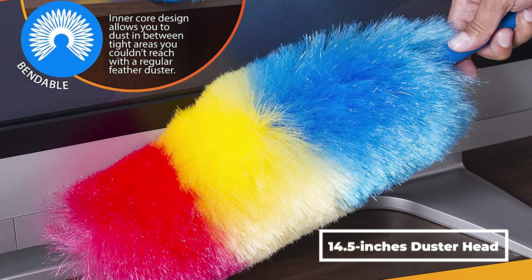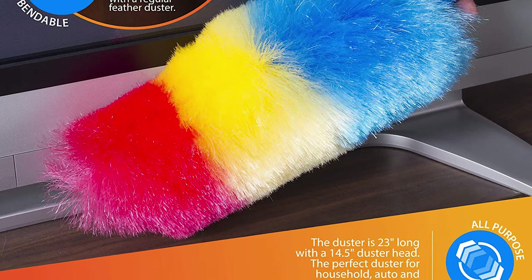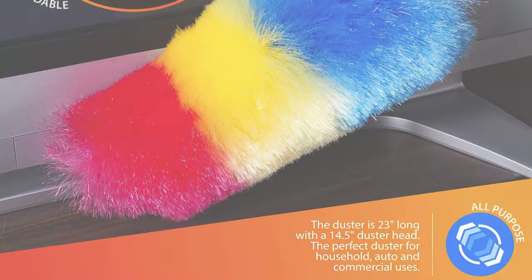The perfect duster for household, auto, and commercial uses. The charged synthetic fibers also make this a great car duster.